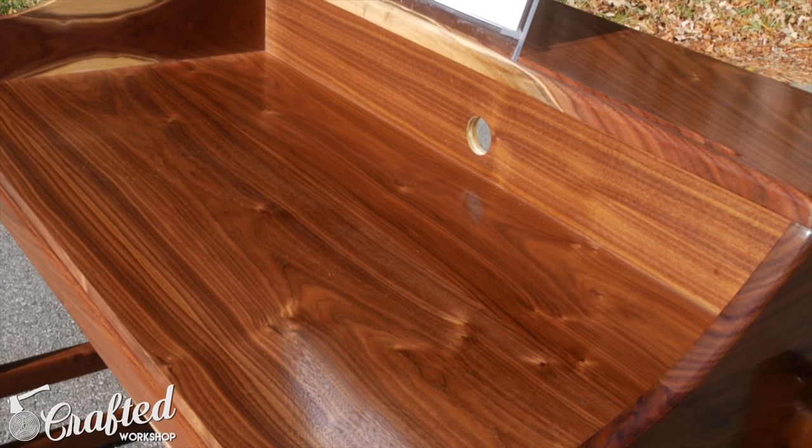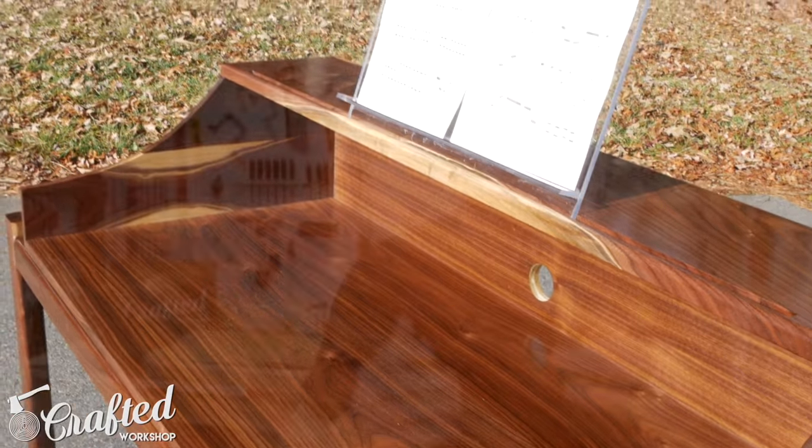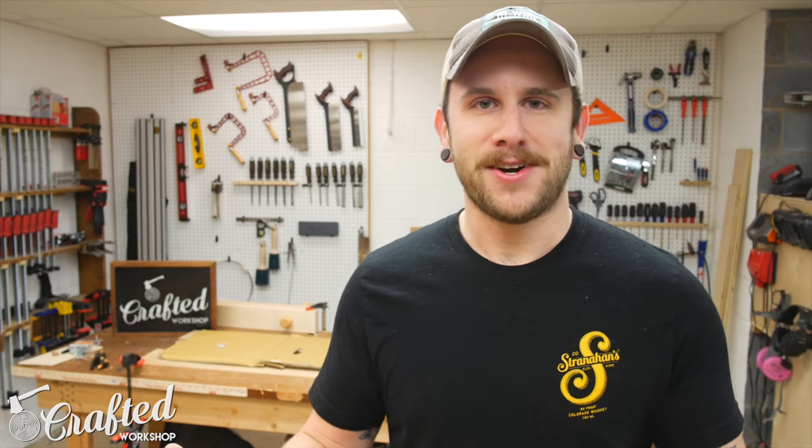It's got a lot of kind of finer woodworking things built into it. So hopefully you enjoy, hopefully you learn something, and hopefully you follow along with the build. Let's get started.